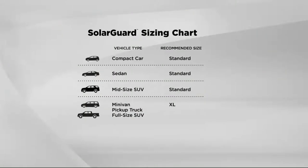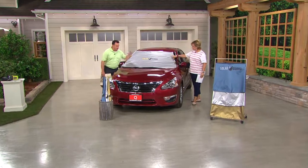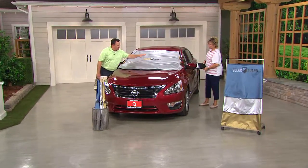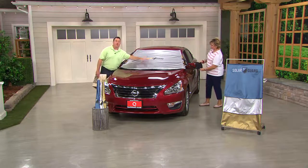For sizing: sedans and compact cars — get the standard. Mid-size SUVs like a Volkswagen Tiguan, Ford Escape, or Honda CR-V — stay on standard. Ford Explorer and up, Buick Enclave — get the XL. Pickup trucks, large minivans like Honda Odyssey — get the XL to be sure. If it's a little over the side of the window, that's okay unlike with the Frost Guard. The technology is new but so effective — it stops UVA, heat, and light rays at the source at the windshield so they never get in.